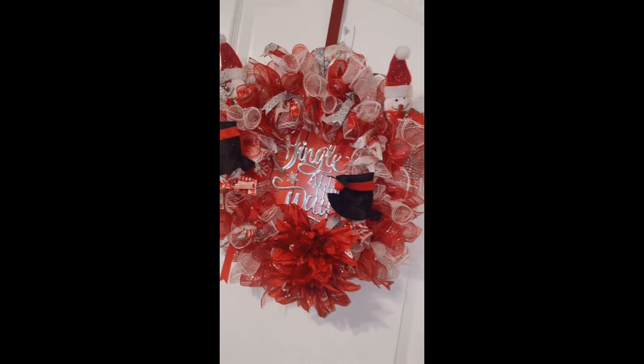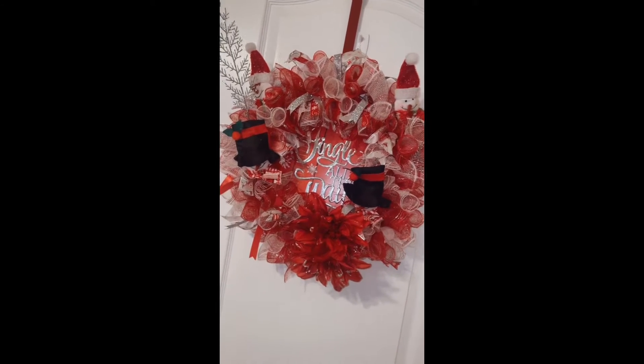Hello everyone, this is your girl Renee So Sweets, and today I will be making this Christmas wreath — like the one I did. This is a wreath that you can hang on your door. This is one I made last week. I got all of my items from the Dollar Tree. Excuse the way I look — I've been dealing with my seasonal depression, but I hope this video brings you happiness in some type of way, because it did bring me a lot of happiness making these wreaths. This is the third one I have made.